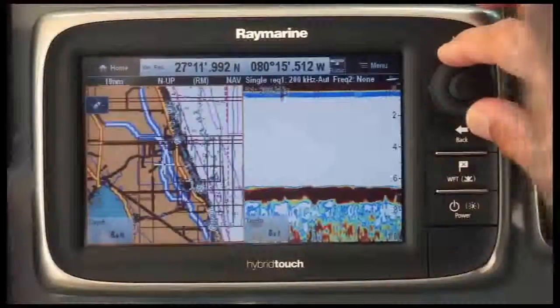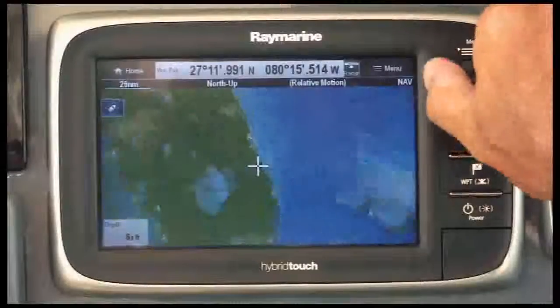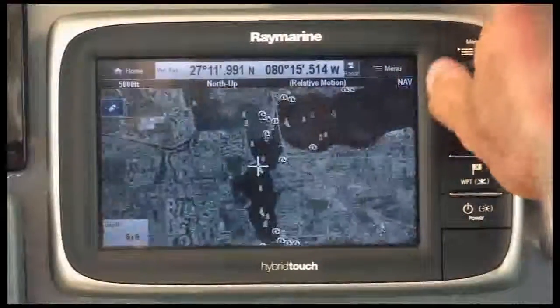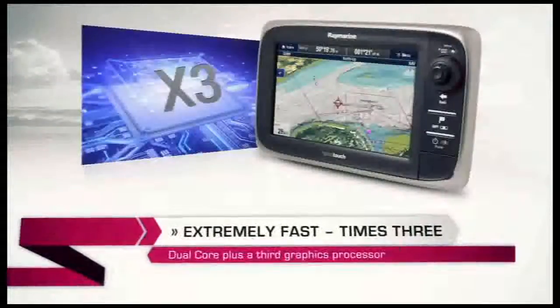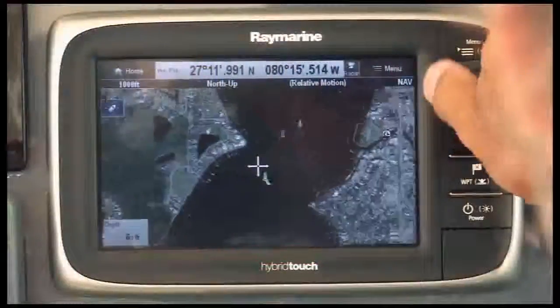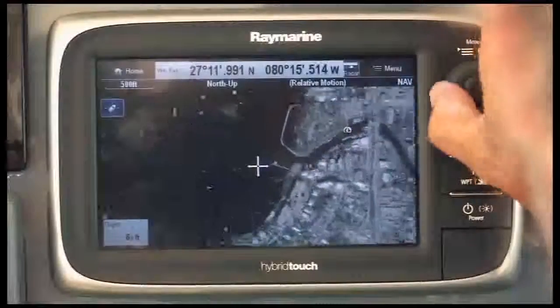The ultimate performance. One of the things about the new Raymarine E7 is its extreme power and performance. One of the most impressive features is how fast it is. At the heart of each one of these units is a dual-core processor with a third dedicated processor just for graphics. I'm talking super fast — right here, right now — the ultimate performance.